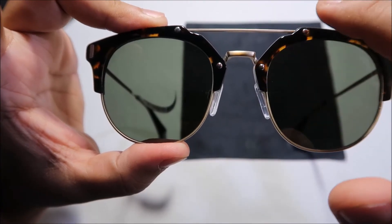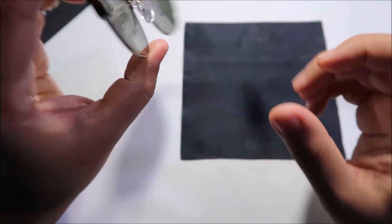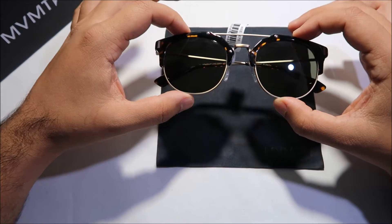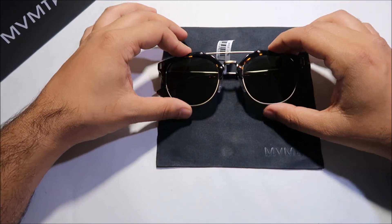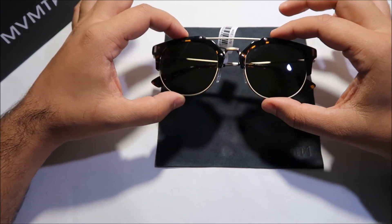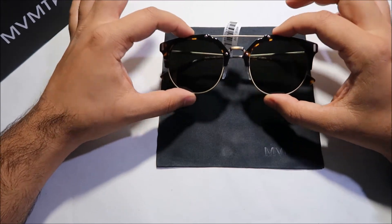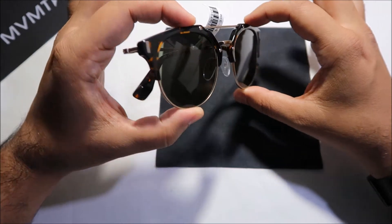On the front of the sunglasses you've got four screws — two on each side on the inside. Most importantly, when buying sunglasses especially from abroad, UV protection matters. A lot of cheap sunglasses have false advertising on UV protection. These sunglasses do come with 100% UV protection — that covers the overall features.